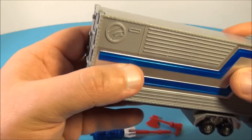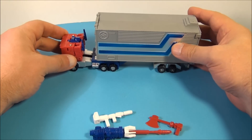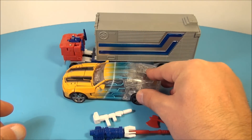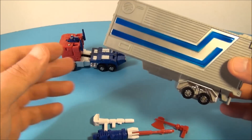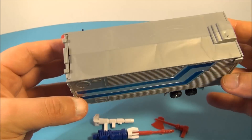Combined with the trailer and Optimus together it's about eight inches long. For a quick size comparison, here is the Luxe Bumblebee — so you can see the size difference there. It's not a full-size toy, it's more like a novelty item.